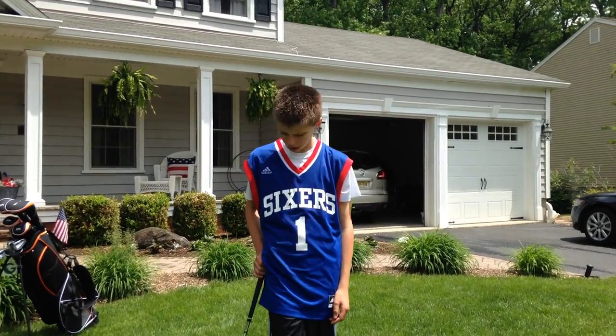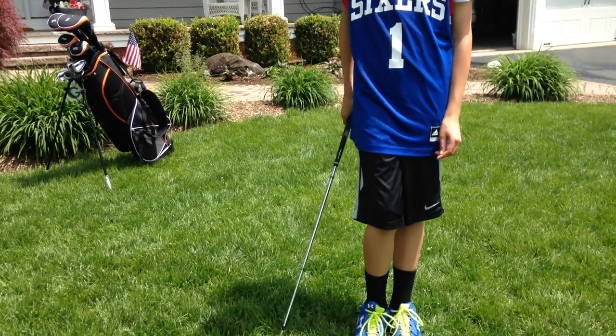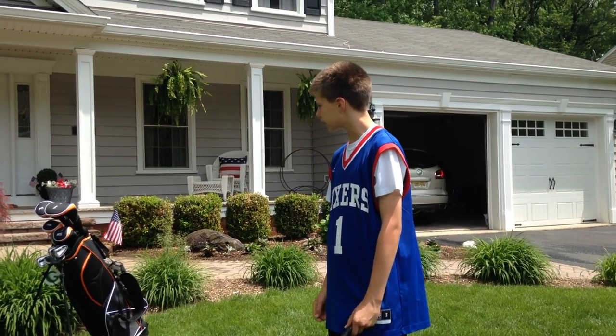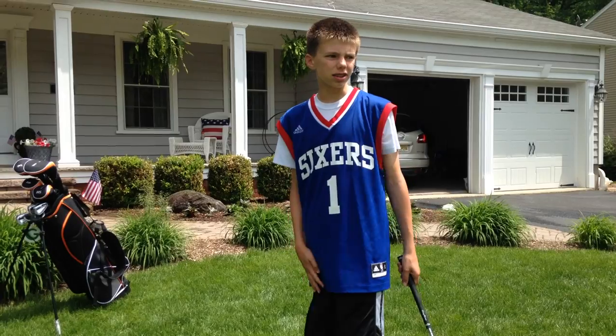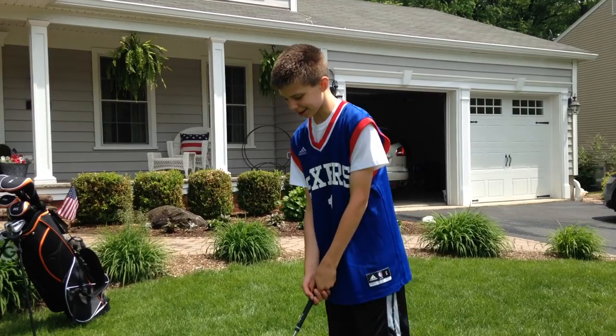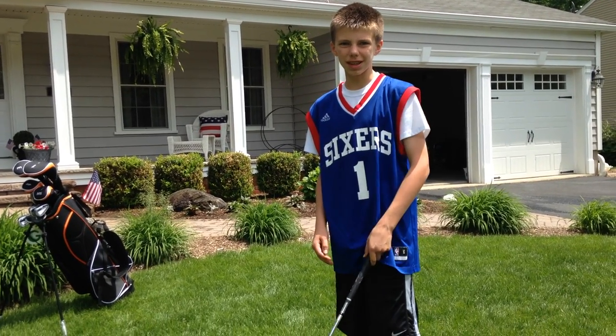Hey everybody, this is Teddy from Taz Sports, and today I'm going to be showing you the basics of golf. I'll just be showing you how to swing today, because if I use an actual ball, it'll probably hit someone's window. So, I'll just be showing you the basic swing.